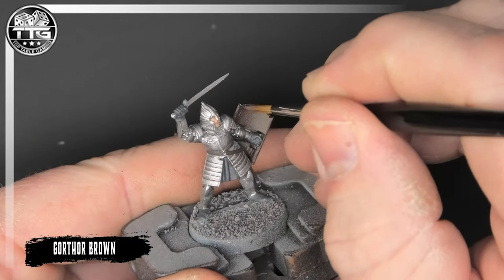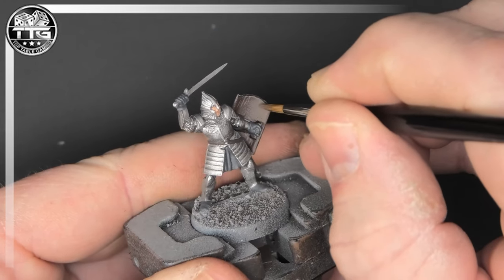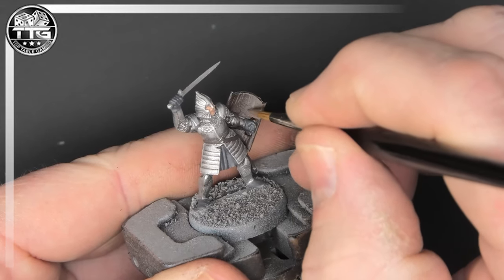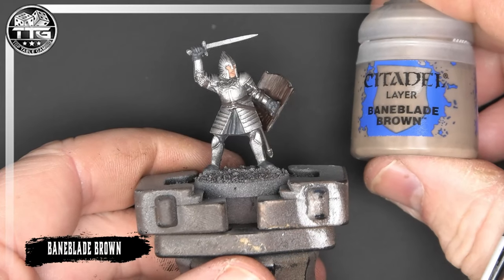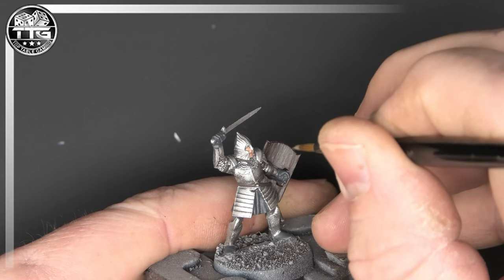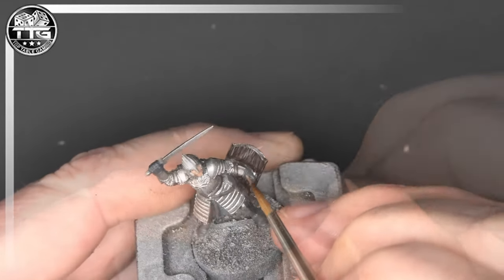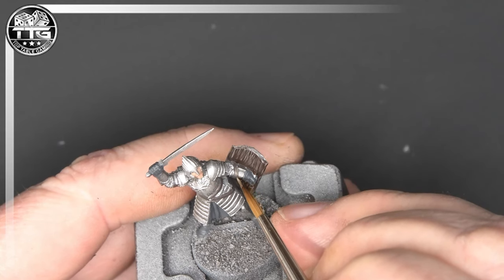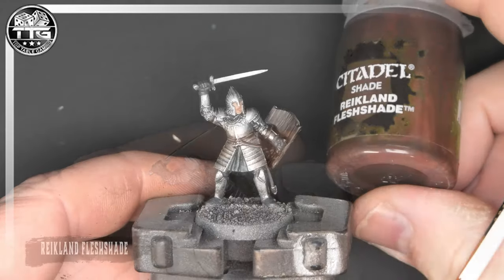We are now going to go in and put some of the grain on the inside of the shield using Gorthor Brown — similar technique to what we did with the Easterling woodwork. Really fine lines, and if you find it's quite difficult to get to especially on this pose, if you do smudge just go back over it with the Rhinox Hide. Bane Blade Brown is the final colour we're going to go with here — get some more of those stripes in and try to pick out the grain. I'll also use the Bane Blade as an edge highlight for my Dryad Bark straps and belts. Once you get a wash on there it looks great.